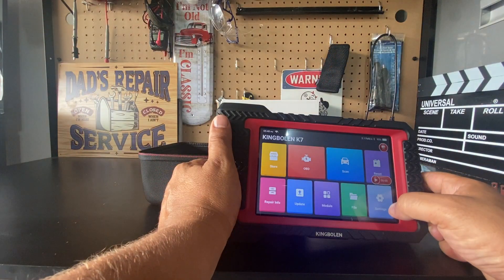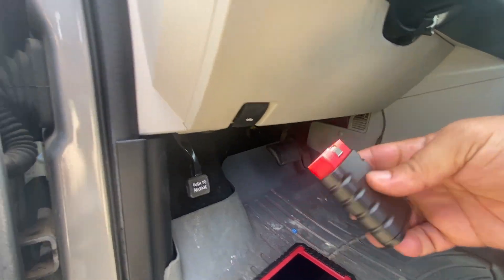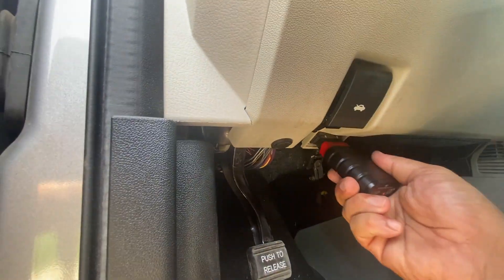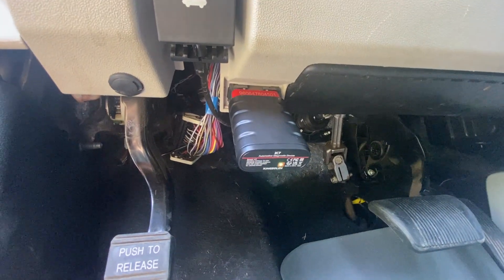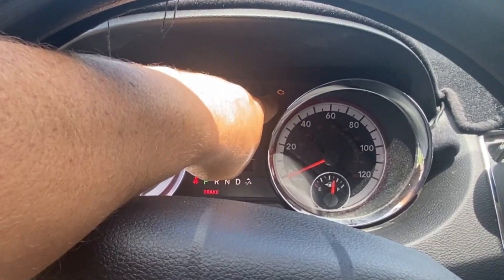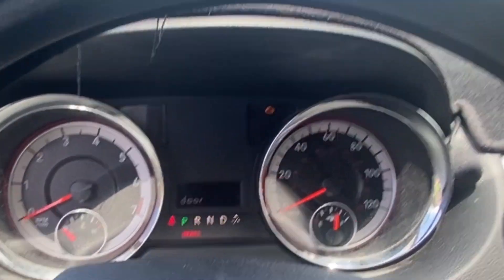So far, this experience has been very smooth. To connect this, all I need to do is find my OBD2 port, which is normally on the driver's side in the wheel well area. Just slide it into place, and that little green light will turn on. Then I need to turn my ignition on so I can see the check engine light. Normally the engine should not be on and the motor should not be running.